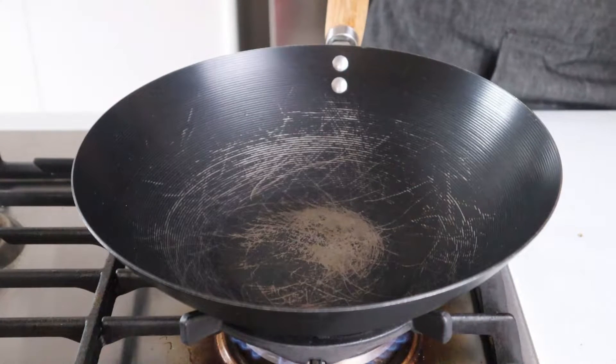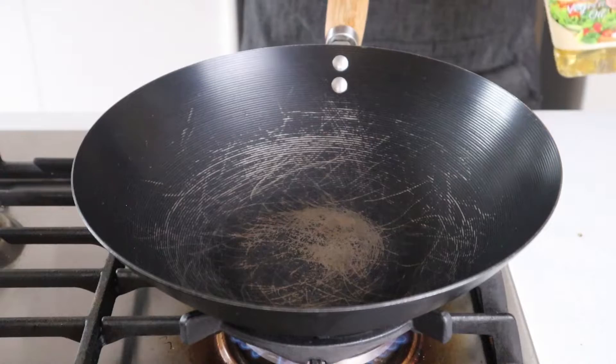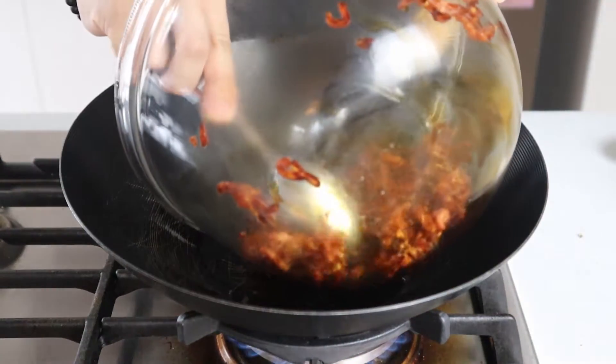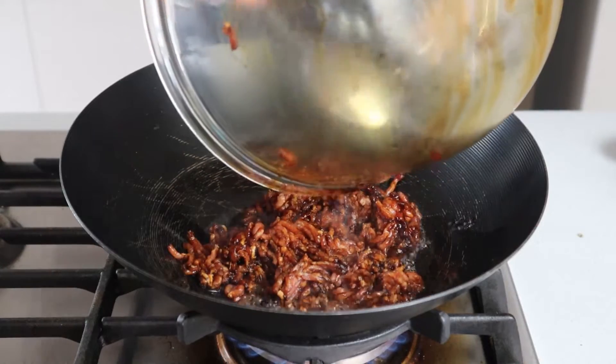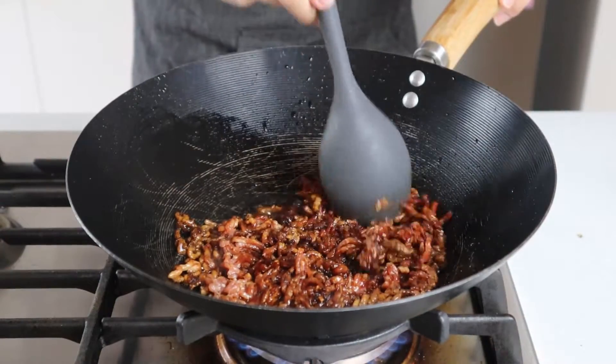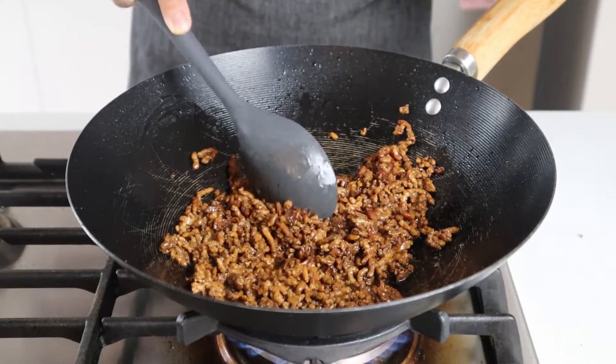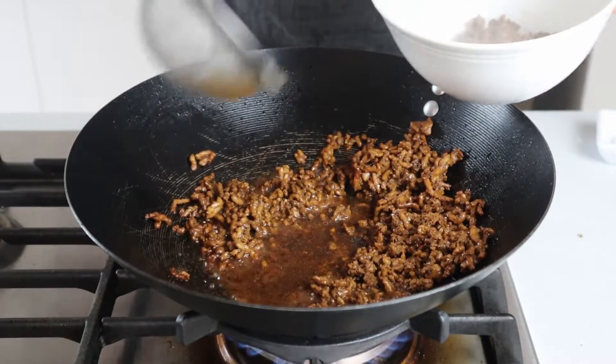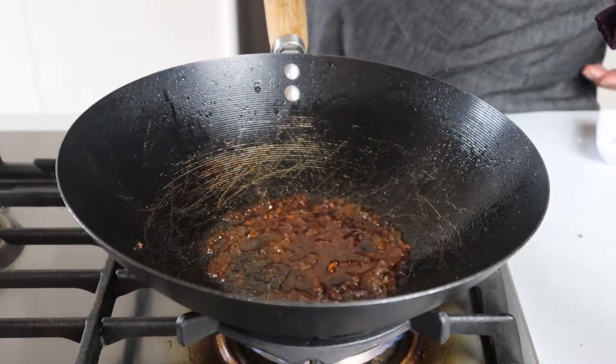With all our prep out of the way, let's get on to making our mapo tofu. Crank the heat up to high with the wok and add in one tablespoon of vegetable oil. When the oil is ripping hot and almost smoking, add in the marinated mince. Cook this until the meat is well browned, ensuring to mash and separate any large pieces of mince as you're cooking. Once the meat is cooked through and well browned, remove it from the wok using a slotted spoon or sieve.